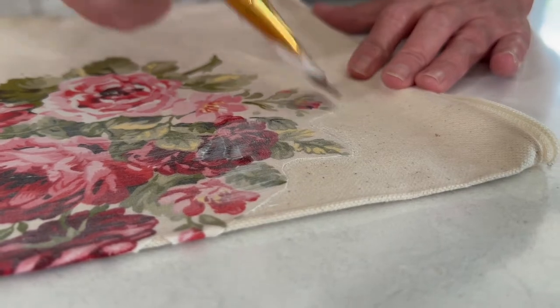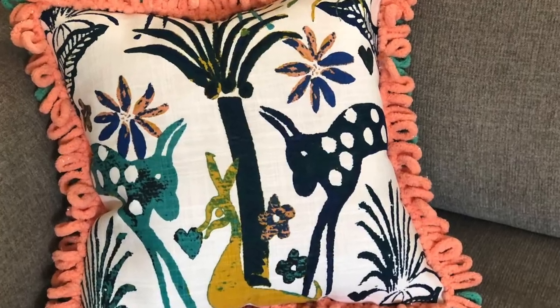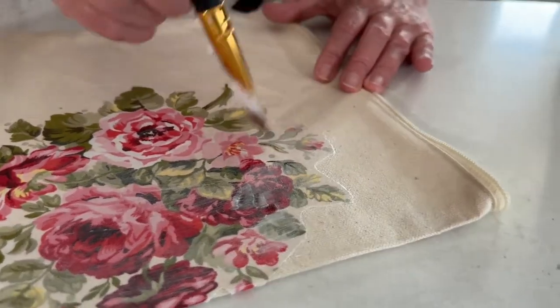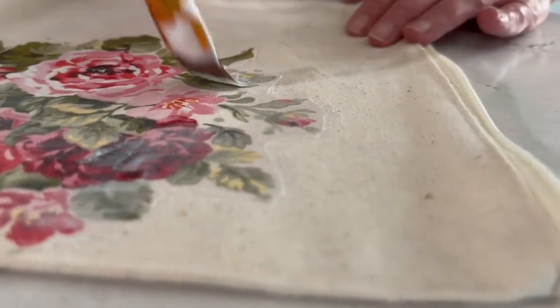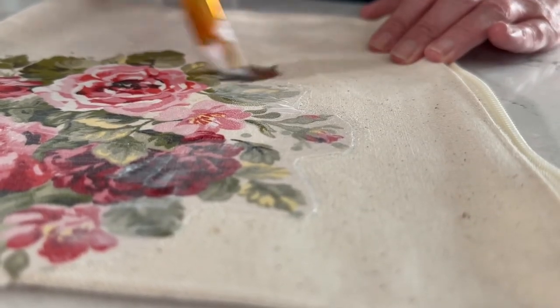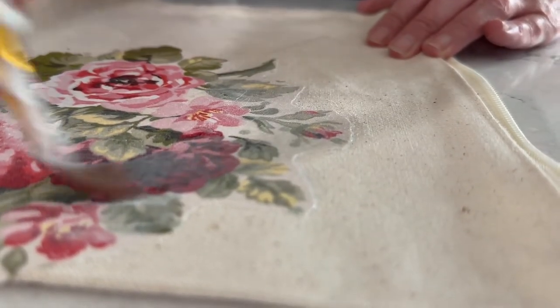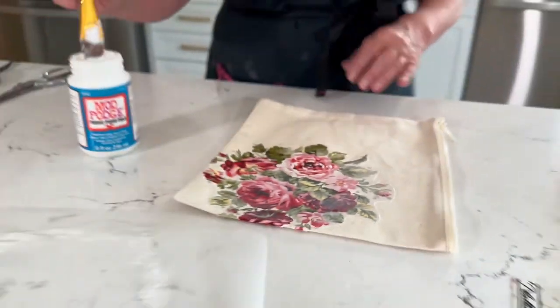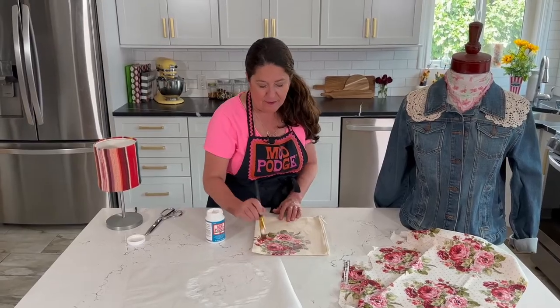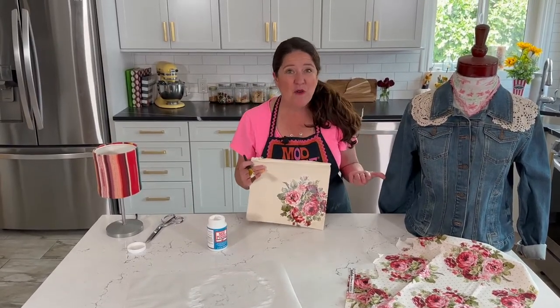If you're making something for the home — like a seasonal pillow or a lampshade — you might not even need to do the top coating, since you probably won't be machine washing it. Many of those projects will be incredibly durable just with the Mod Podge as your glue.